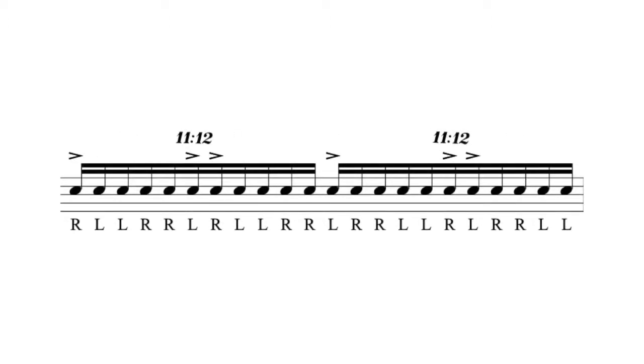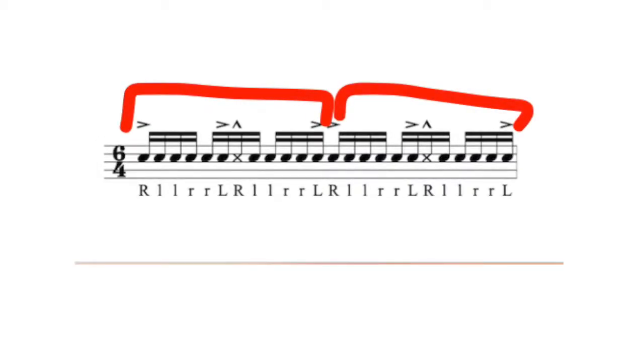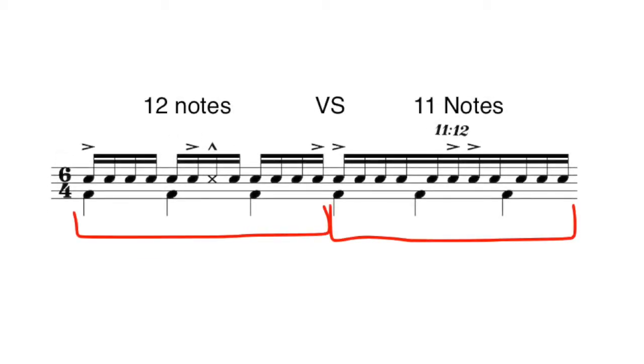The next thing coming up is this sort of eleven over twelve rhythm that I thought was really interesting. In our previous measure we have a traditional sixteenth note pattern containing twelve sixteenth notes every three beats. In this case, our ratio of eleven over twelve means we're going to put eleven sixteenth notes in the place of what's usually twelve notes — effectively removing one note over the span of three beats.